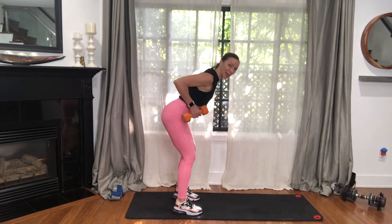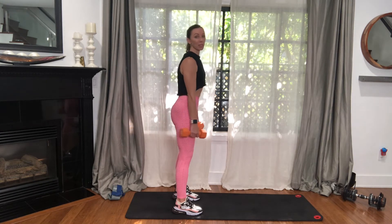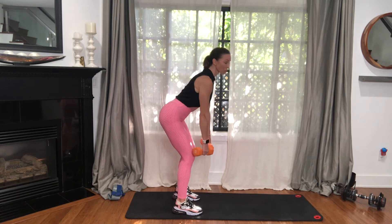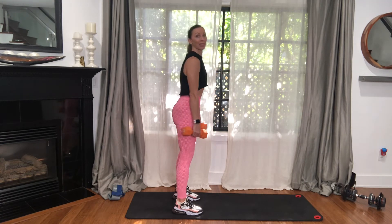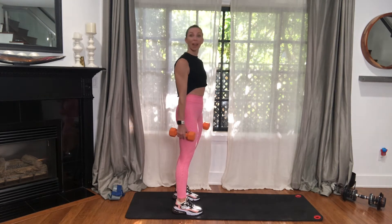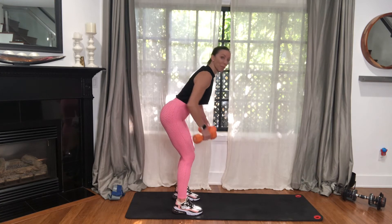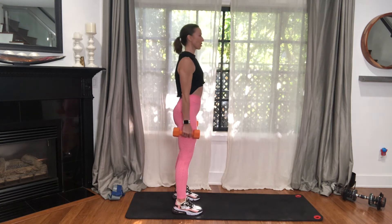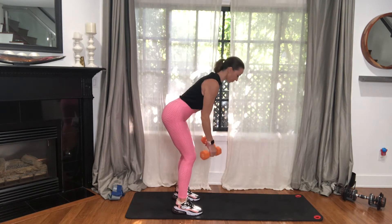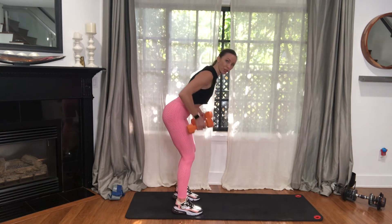There is a contraction in your belly pretty much the whole time. Whatever breathing pattern gets it done for you — just make sure you're breathing and make sure you get that good squeeze in your belly. It's not the same as doing a crunch. We're working on activating those transverse abdominals. It's like an internal girdle.